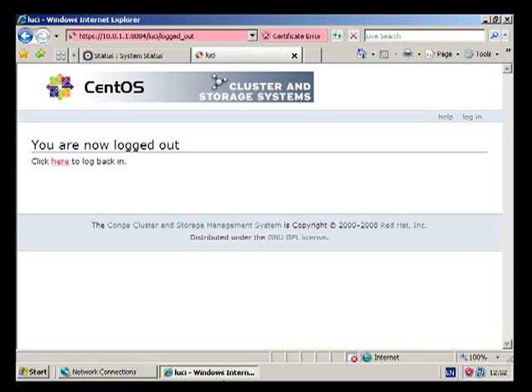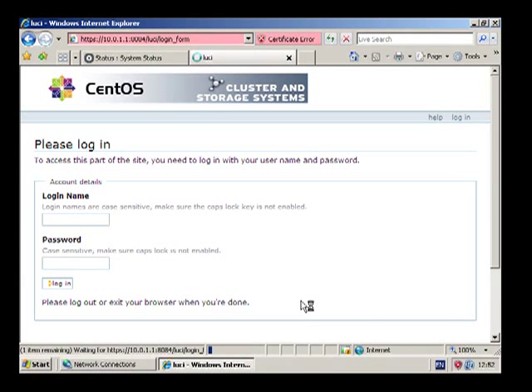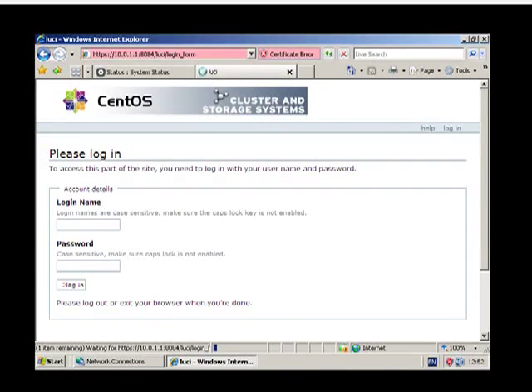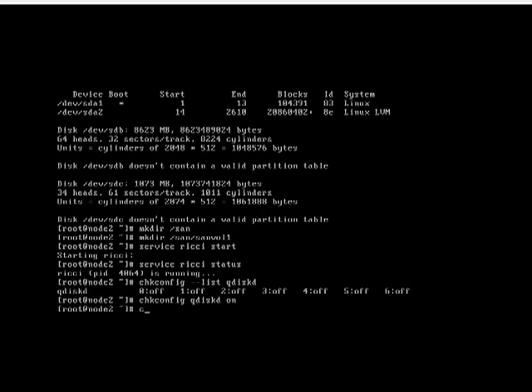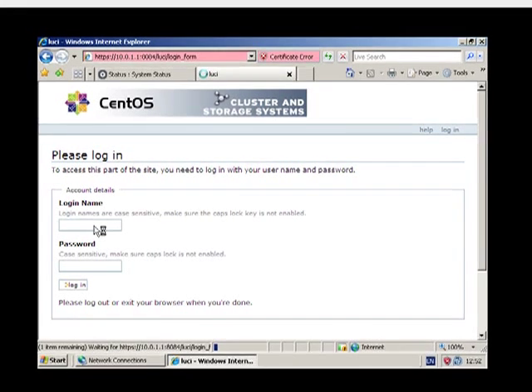For some reason Windows XP seems to be preoccupied with something else. Let's clear that. OpenFiler is currently logged off — still waiting for this to recover at the moment.